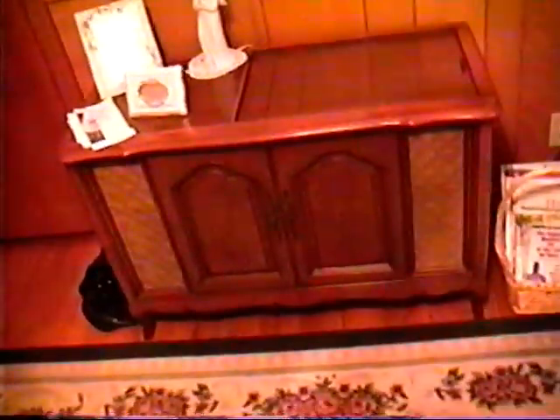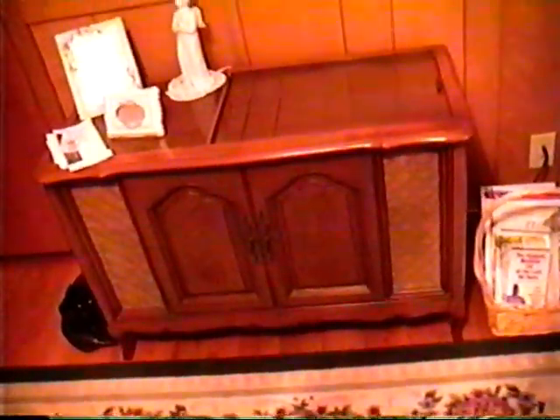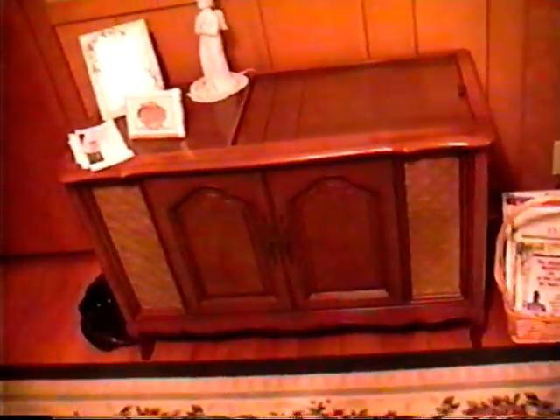We'll go ahead and turn it off and close it up. And we will say that this is the end of the demonstration of the Magnavox stereo. I hope you enjoyed that. Hope you have a great day, and please keep looking for more videos. They will be coming, most of the time.